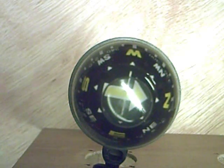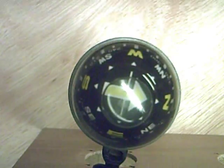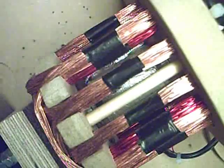Hi everybody, just a few questions I've been asked about my parrot cage generator. When I say parrot cage generator, let's see if we can see that. This is the one we're talking about, and the orientation of the magnets that you can actually see rotating inside. Obviously I don't want to strip this one down, so what I've actually got is this one.